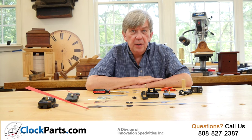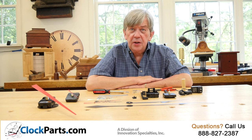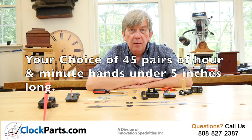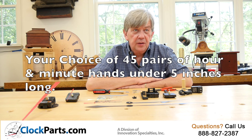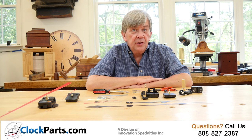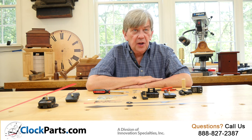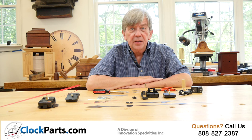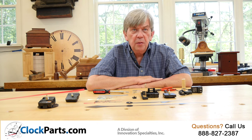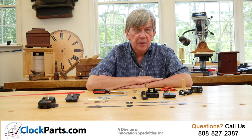Our continuous sweep mini movement price includes a choice of 45 pairs of American I shaft hour and minute hands under 5 inches long in either brass or black. Please remember that most clock hand designs are designed to be trimmed to shorter lengths if needed. Make sure you pick out a pair that works with your clock design.